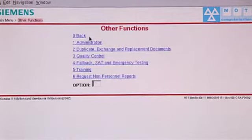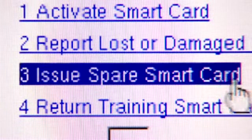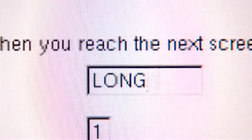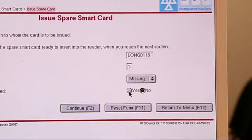I'll be the site manager and you're the tester. So I go to Other Functions, then Administration, then Smart Cards. Look at the options — one is Issue a Spare Smart Card. I'll go there and I need your user ID. Days required: you've just left it at home, so I'll leave that as one day. If you needed a replacement I'd change that to five. We'll change the reason to Missing, since it's not damaged. So I'll simply continue.